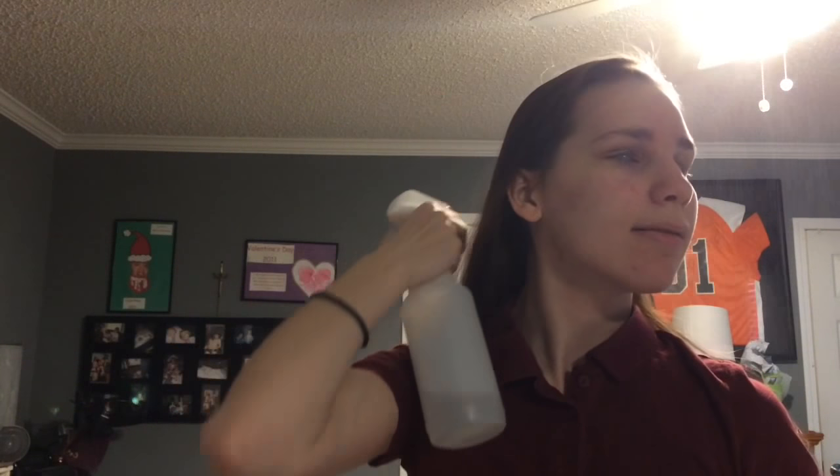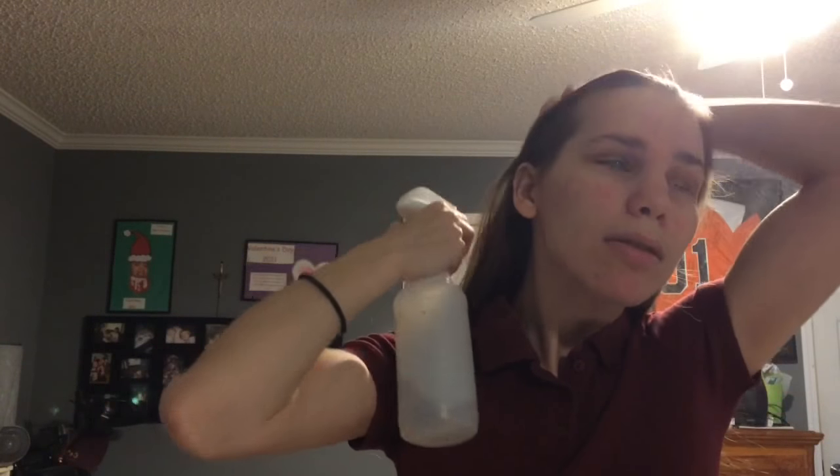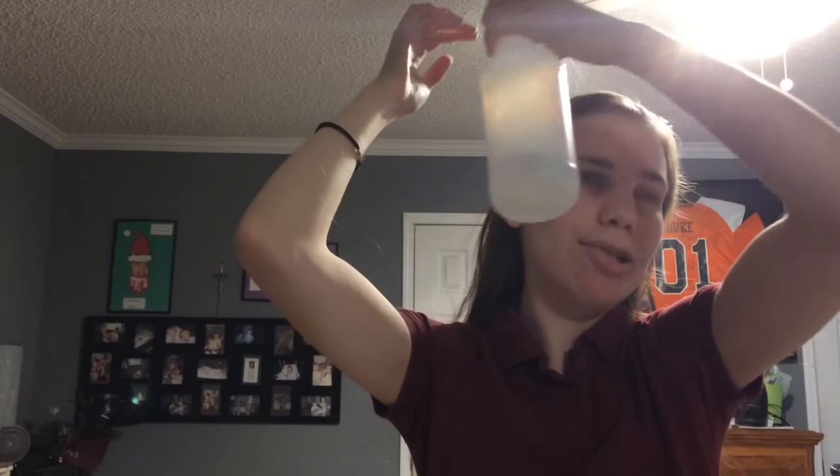Once I feel like it's good enough, then I'll start putting on a ponytail. So I'll spray it. Always gotta feel it to make sure that I'm spraying it good. And then I'll brush it in like that.